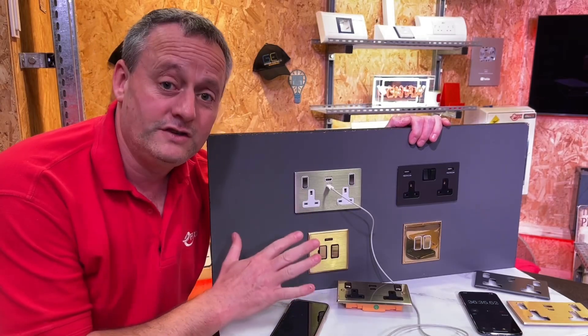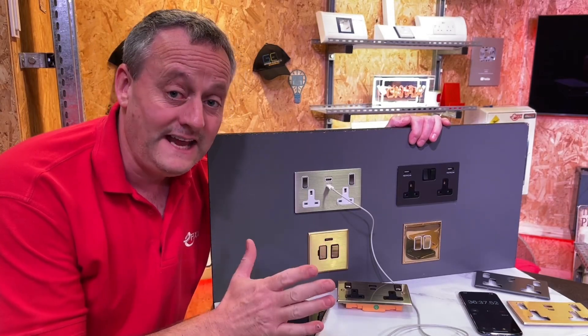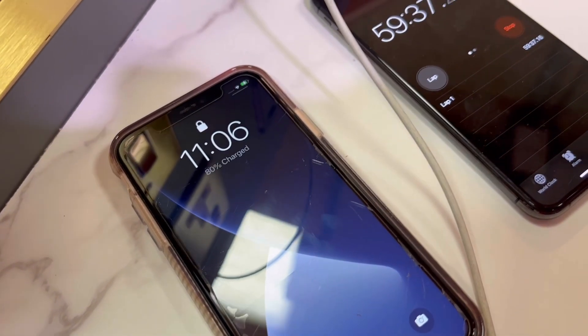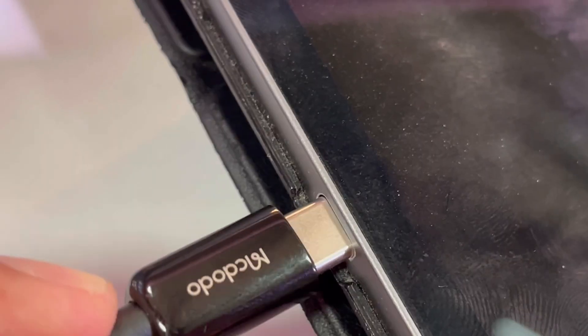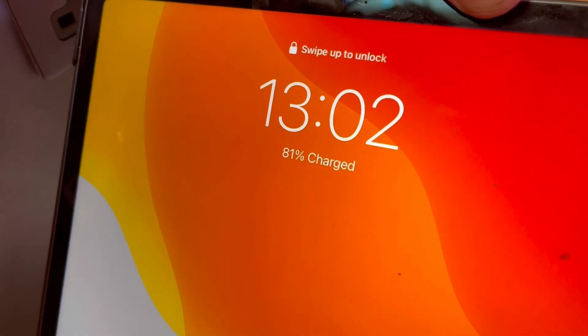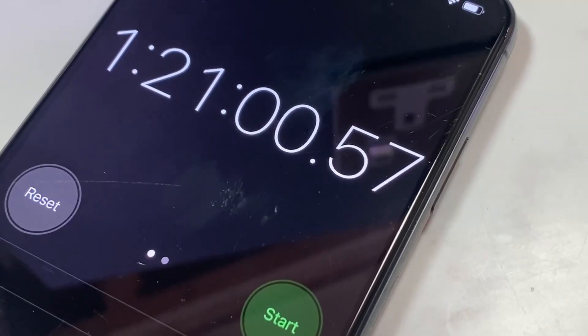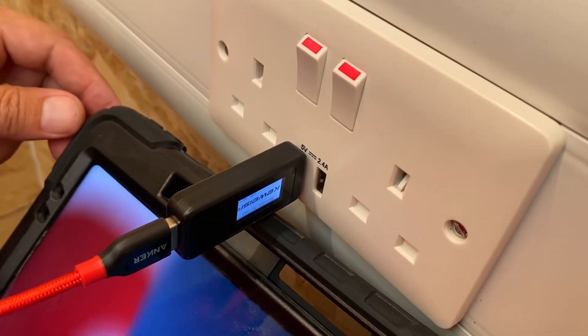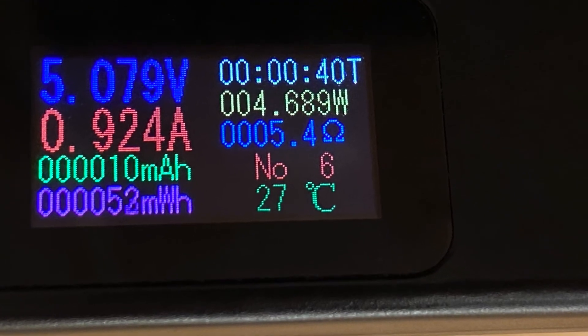We believe this Hamilton USB charging socket is the most powerful we've seen, and today we're going to put it to the test. This socket will charge an iPhone 11 to 80% in one hour. It will charge an iPad Pro 12.9 inch to 80% in one hour 20 minutes — and to put that into context, that's four times faster than a budget USB charging socket.